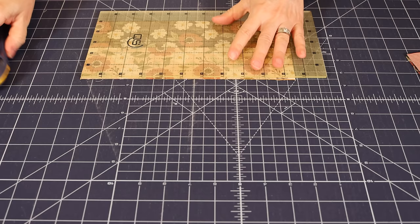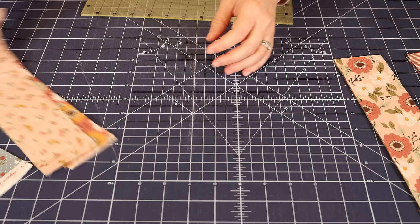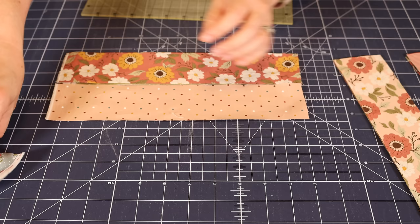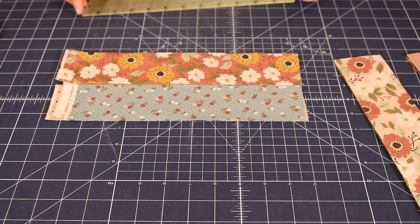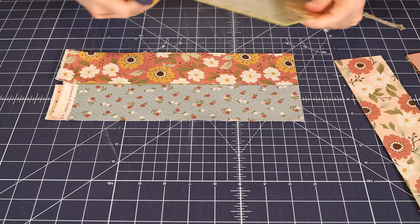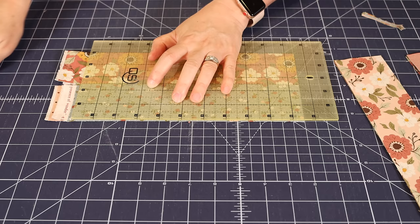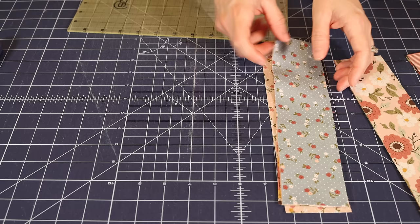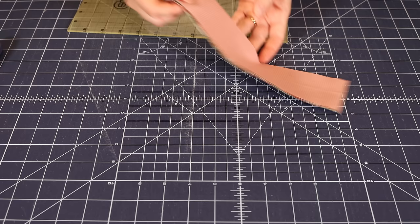I'll trim my final set. I don't like to cut more than four fabrics in a stack — you take a chance of losing accuracy with the rotary blade if you do. So if I have five, I'll do a two and a three; otherwise I'll put them in groups of four. Now I've got my strips all cut — they're all two and a half inches by ten and a half inches — and I've got them separated into three different block piles.